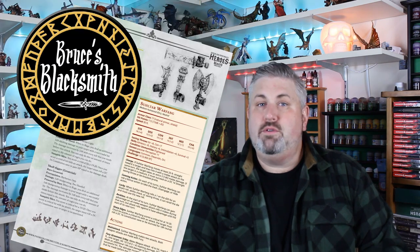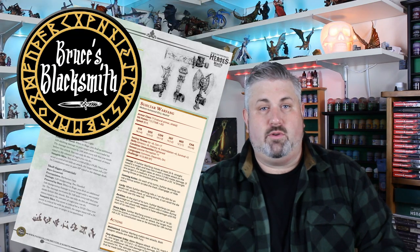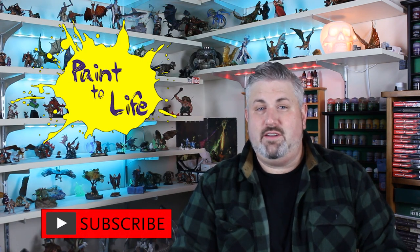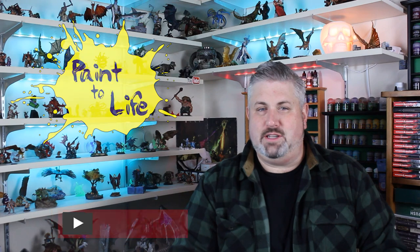Tonight's episode is a special collaboration of three creators. Renato from Heroes and Beasts Miniatures is the sculptor and inventor of Swap Minis, an exciting brand new type of miniature. Bruce from Bruce's Blacksmith wrote the backstory and created stats for 5th edition Dungeons and Dragons for this miniature. And I'm taking both, painting it to life, and adding my own flair and direction to that backstory.